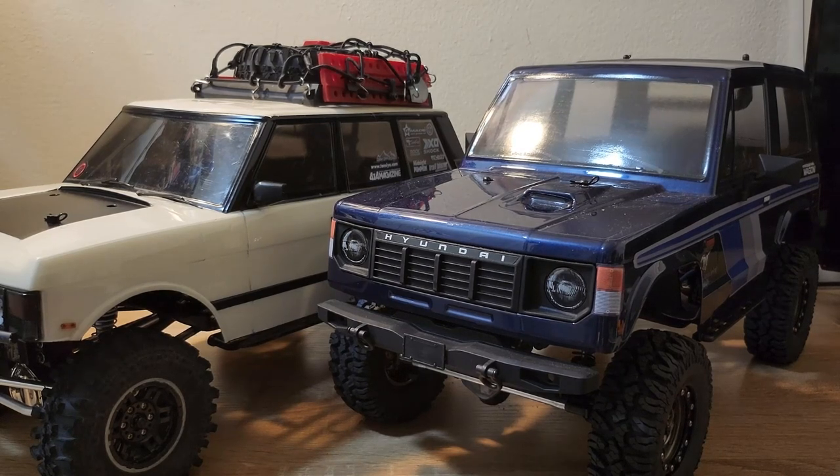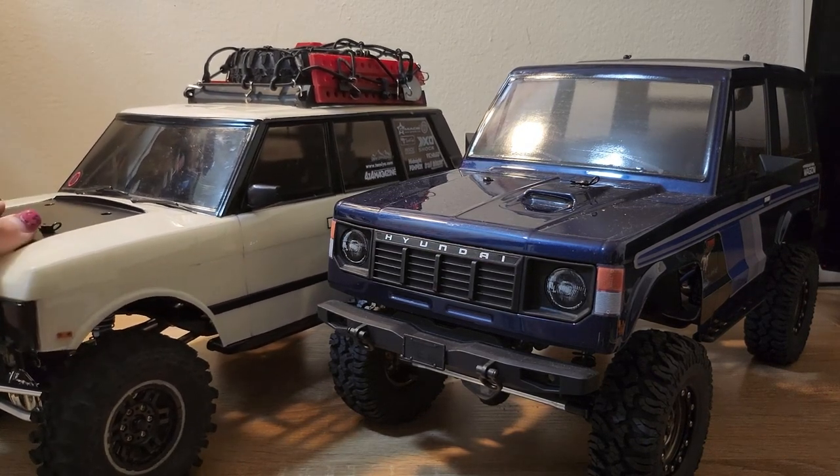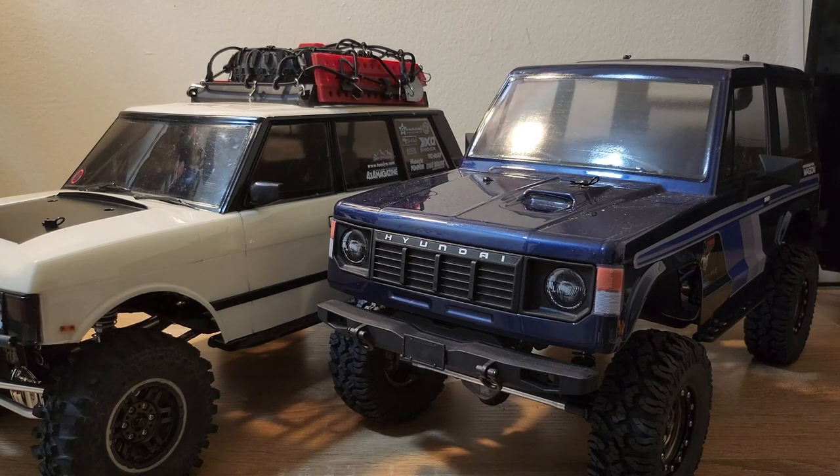Most 1/10-scale RC trail truck bodies you'll see are all Toyotas like 4Runners, Broncos, FJs, Jeeps, Blazers — stuff like that. You very rarely see Range Rovers and Hyundai Gallopers. So if you're looking for a different body to put on your scale truck, Charisma is definitely the way to go. And even within Charisma, the Range Rover seems like it really got a lot of extra love and extra effort put into it.